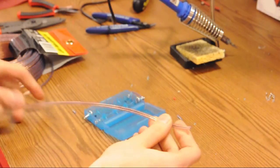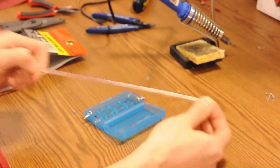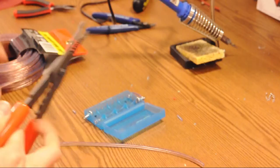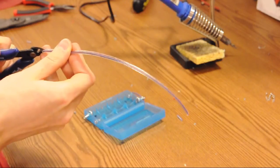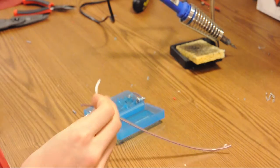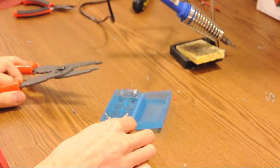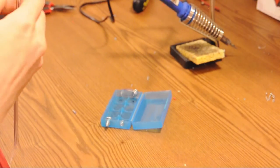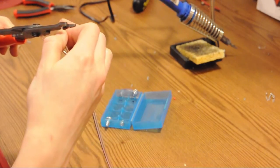We're going to use some speaker wire to have just a short but useful length cable. The side connecting to the battery pack again needs a very long strip — about one inch — for going around the screw, and a short section for going around the spring.